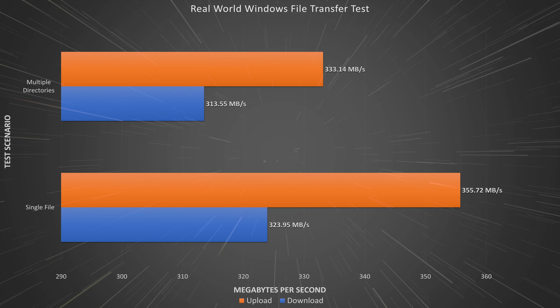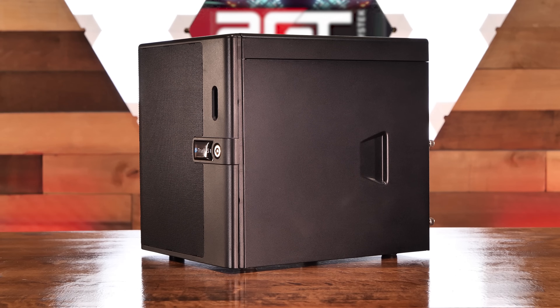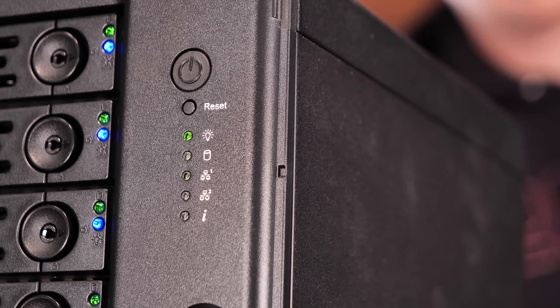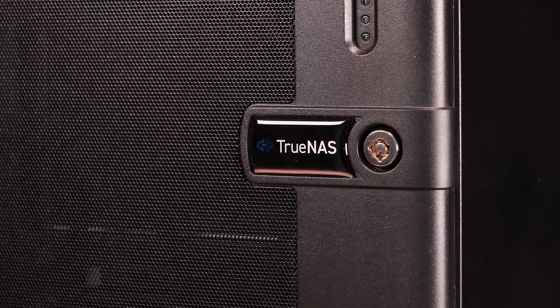Not bad at all. At first glance you might think a small NAS like the TrueNAS Mini X Plus wouldn't be able to pack much of a performance punch due to its diminutive size, but looks are deceiving. The synthetic test results were impressive, and the real-world tests show us that this little NAS came here to work — and work it does. For our first dive into iX Systems' own hardware, we were very impressed.